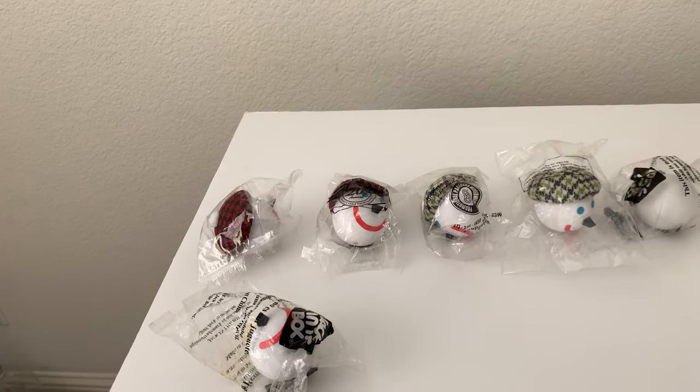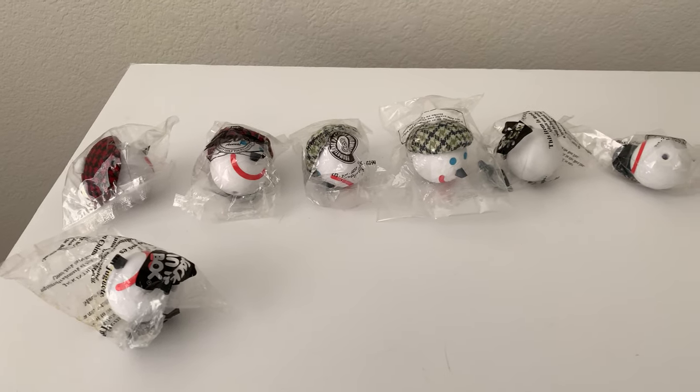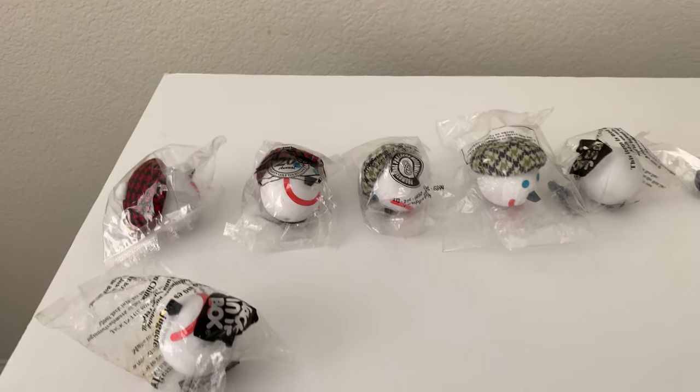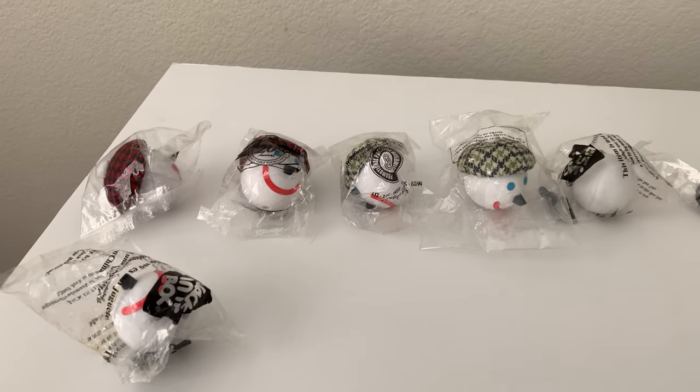Hello YouTube, my name is Darren and this is an update about my antenna ball collection from three years ago. I did get a lot more antenna balls since the videos and I can't wait to show you — well, some of them for now, because there is a lot.